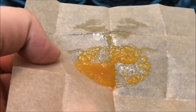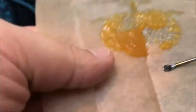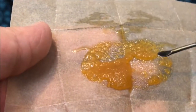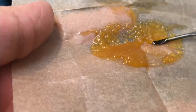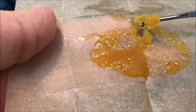Hey guys, what's up? This is Recreational420 and today we're gonna check out the consistency called Terp sugar. This is a prime example of that. You can tell right away that this stuff looks like a wet brown sugar — if you've ever spilt a tiny bit of water or milk into some sugar, or especially brown sugar, because it's got that really thick sugary consistency that you can see right here.